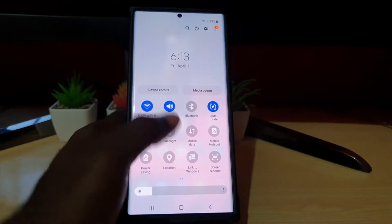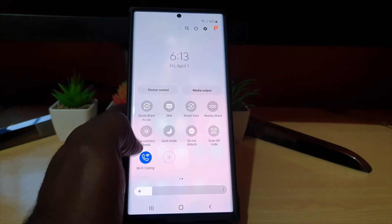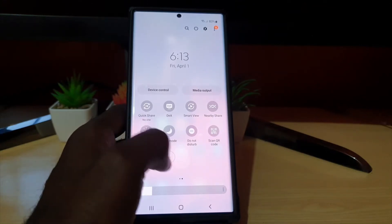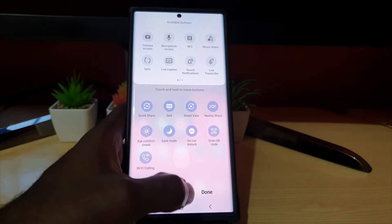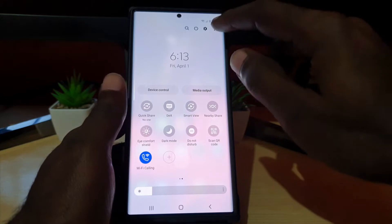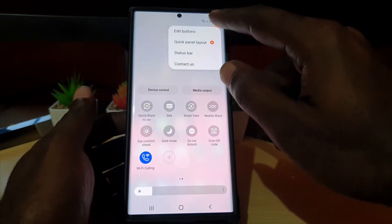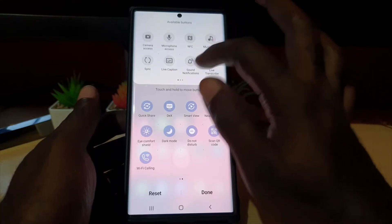To find extra dim, it's not added by default — you have to add it. Go ahead and hit the plus that you see there, or another way to get to the option is to click where it says 'go to edit buttons,' which will bring you to the same place.